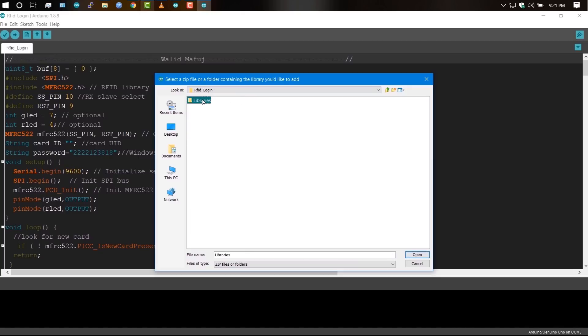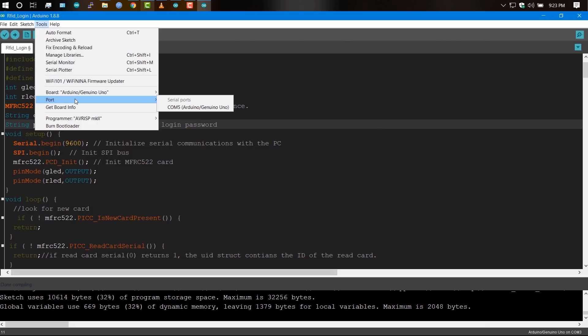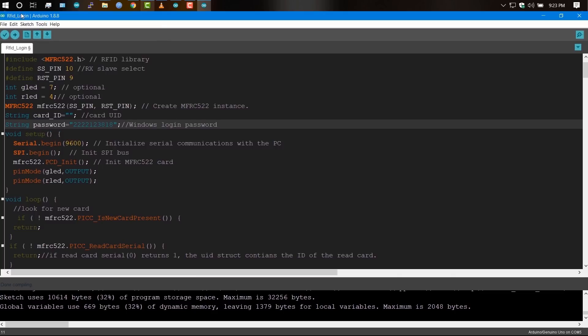In the RFID login folder, select rfidmaster.zip. Put in your password — Windows, Facebook, or whatever you want to use to unlock. Then select the Arduino serial port and upload the sketch.